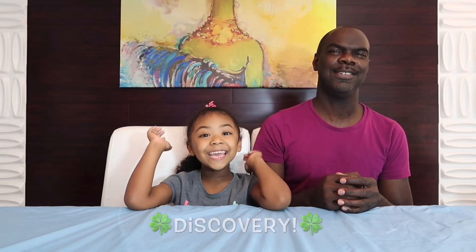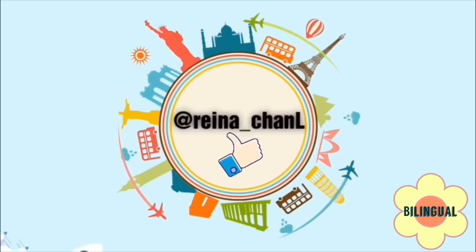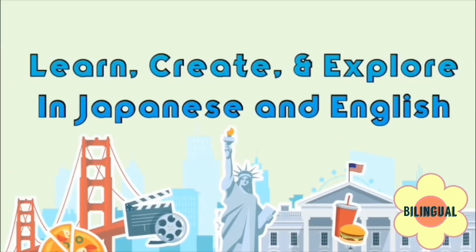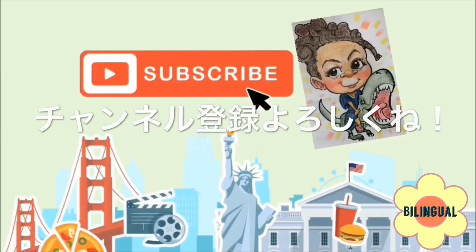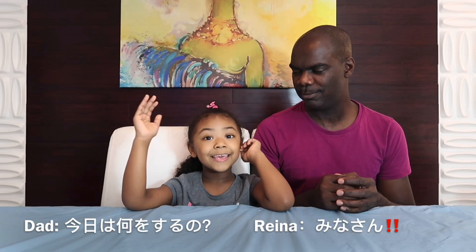Day two! Day two of 12 Days of Discovery! Hi, I'm Raina, welcome to my channel. This is science and we're going to do experiments. What are we going to do today, kids?